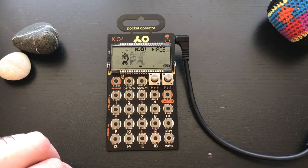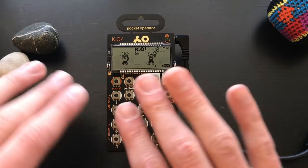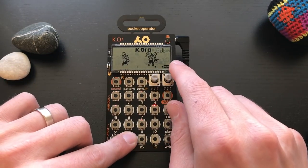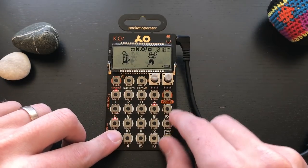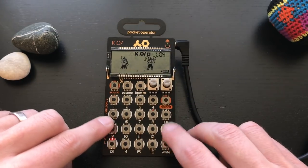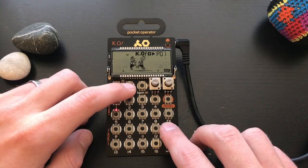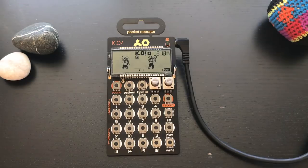I'm still really digging this intro — it really sets the mood. That sounds good. It's not too busy, it's got good swing. We got a little issue though — a tail hanging on. It's probably the bass. Gotta adjust that length to four steps. Nice and clean — that's perfect. We're going to have a smooth transition no matter what now.